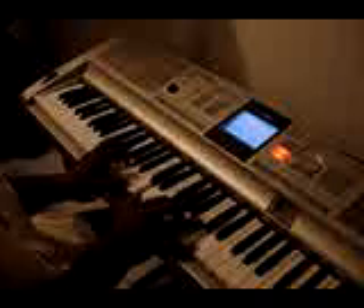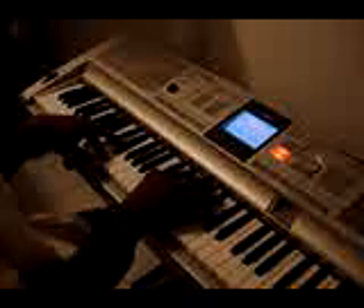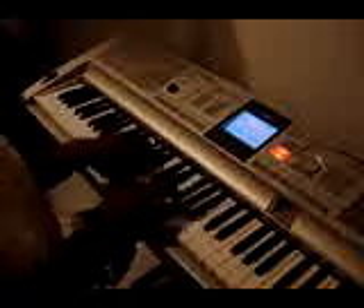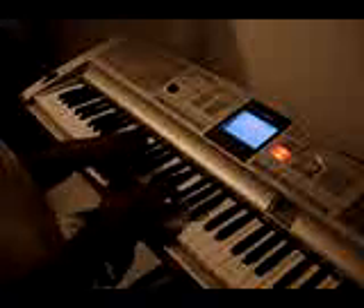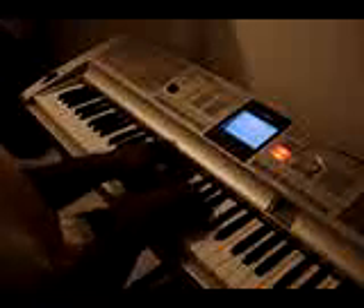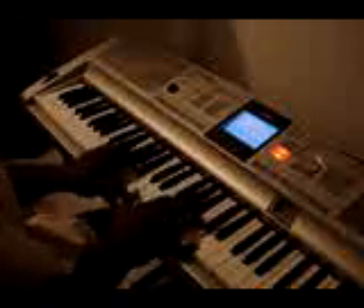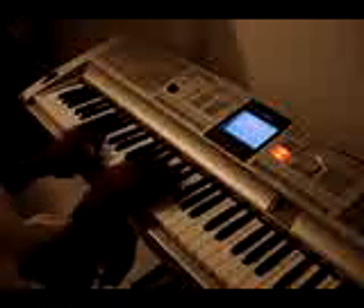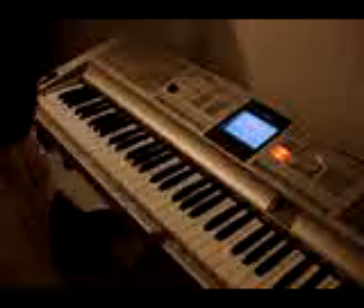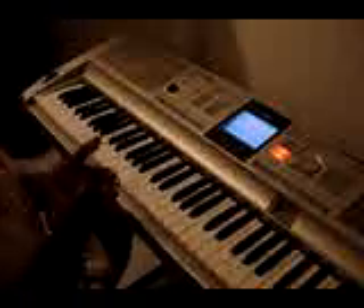And then you go into the other part. Basically it's repetitive — you just repeat the very same thing from one chord to the next.